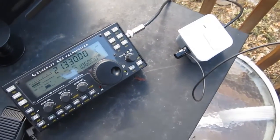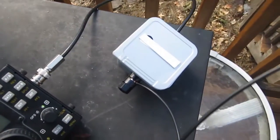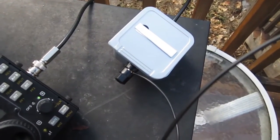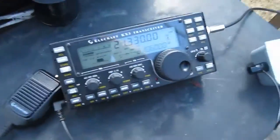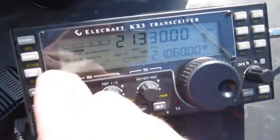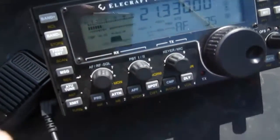Here it is hooked up to the KX3, got a little coax to the transformer, and I have all the wire going up a 31-foot pole. So let's see if we can make a contact. I've got it on 21.330 megahertz — let's see if we can make a contact.